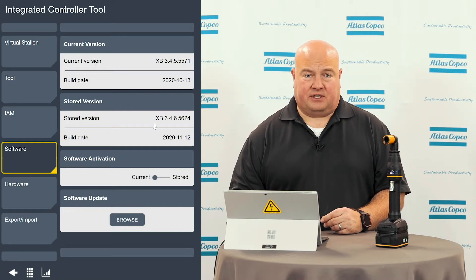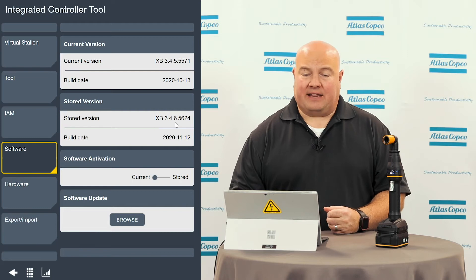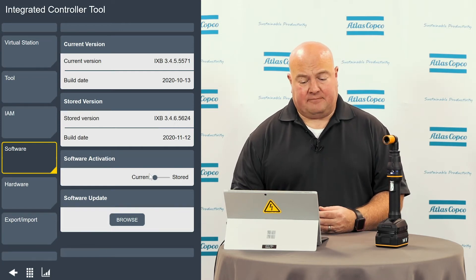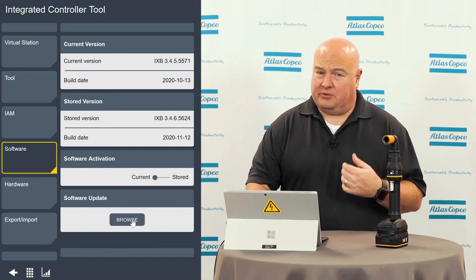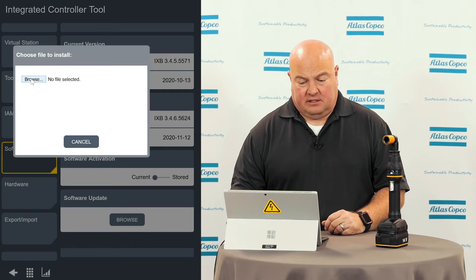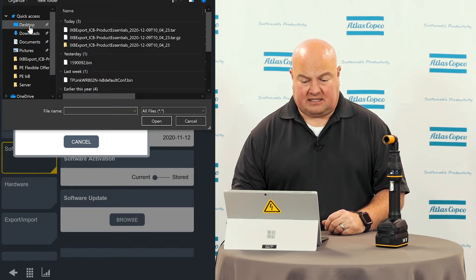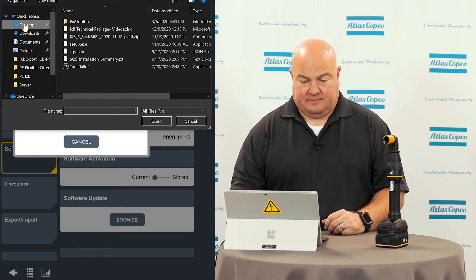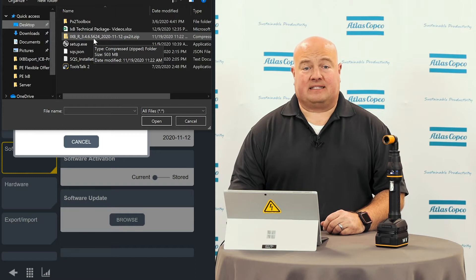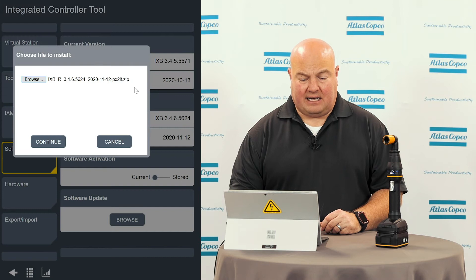Previously in our stored version of the tool — this is the last partition, the last software we ran — we had 3.4.6, which is actually the version we're going to update to today. But I'm going to browse like I'm doing a new software update. I'm going to select the software file that we have. I stored it on my desktop, so I'm going to click the desktop button. I'm going to grab the software package — it'll be in a zip file. Please leave it in a zip file; the tool will do the unzipping when the file arrives.